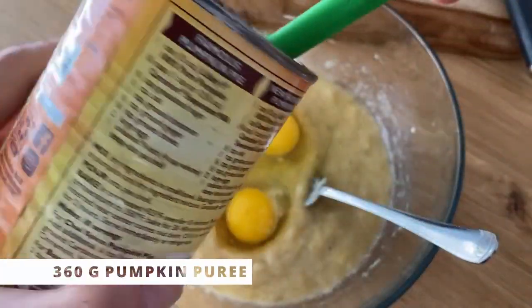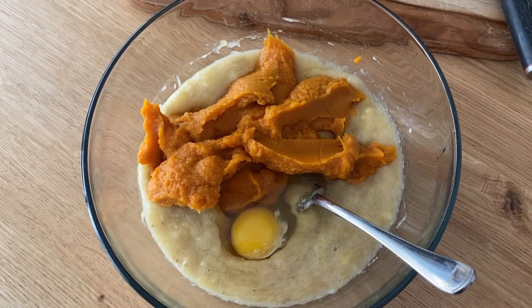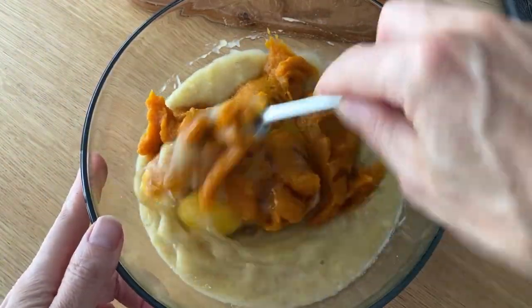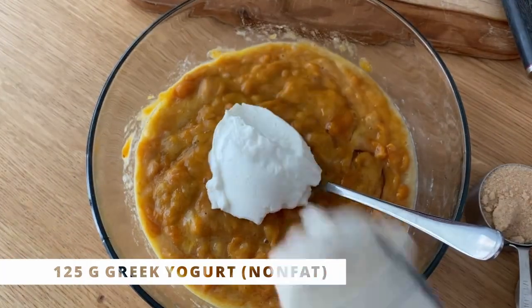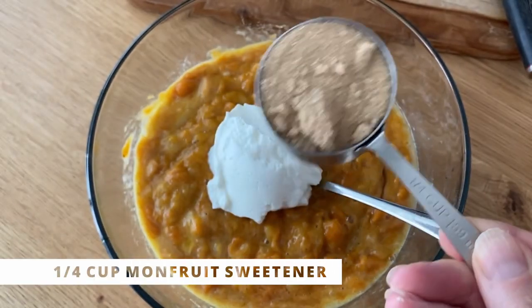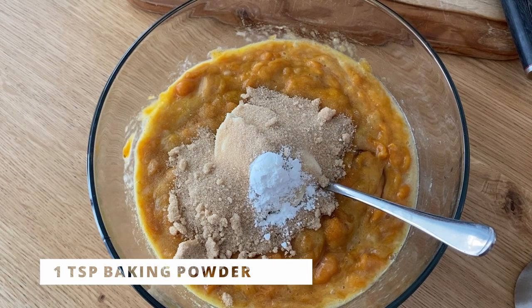The pumpkin is about a cup and a half, which is about 360 grams. It's good to measure — I always measure in grams, it's more precise. Mix it all up, then add yogurt. I have Greek yogurt here, and for sweetener I'm using monk fruit sweetener, but you can use regular sugar if you prefer.